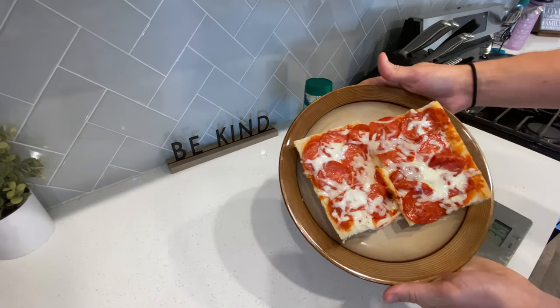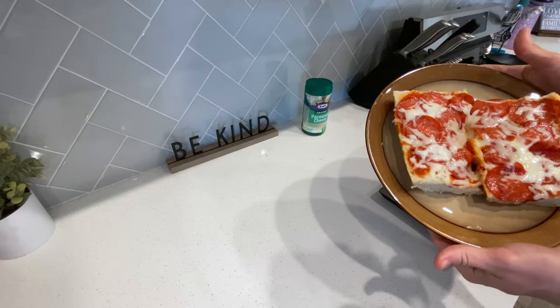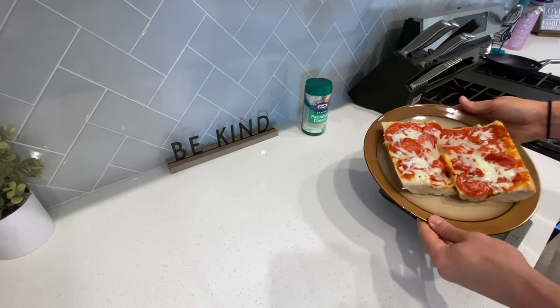And this is what you're left with — creamy, cheesy, pepperoni, delicious pizza.